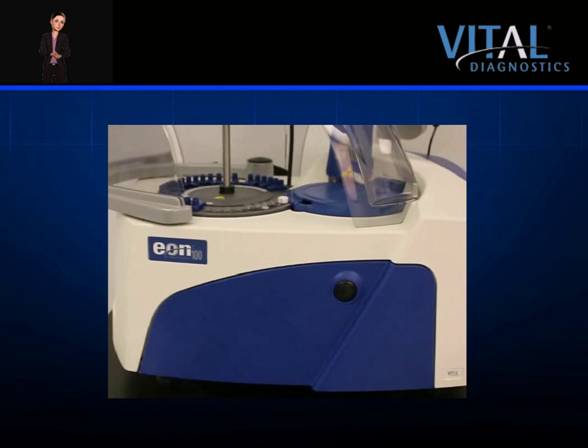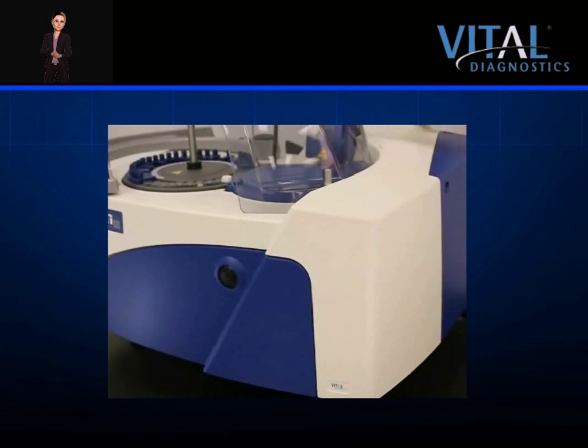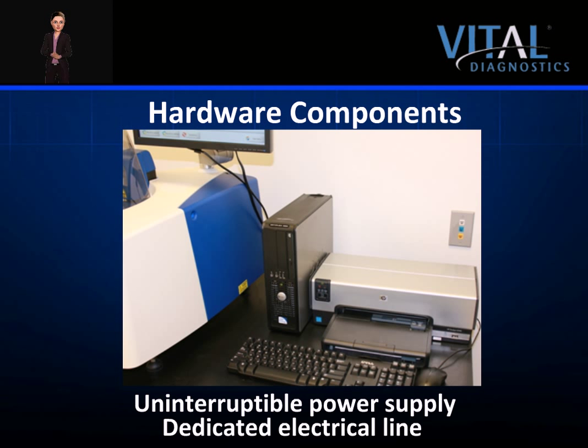Five linear feet is recommended for adequate workspace and proper storage of the computer equipment. The computer system included with the analyzer comes complete with a printer, which is strongly recommended. The system utilizes a dedicated electrical line and an uninterruptible power supply.